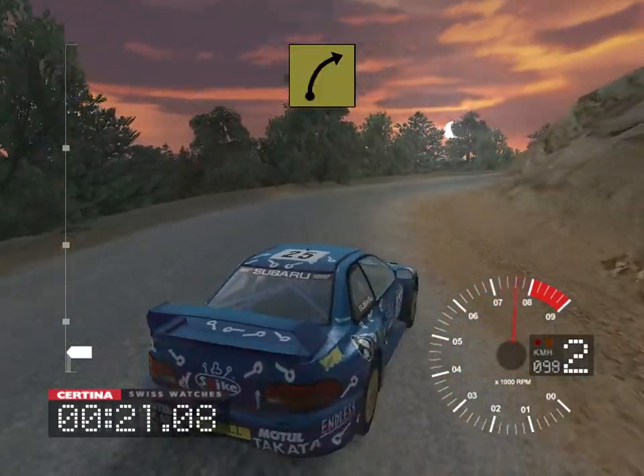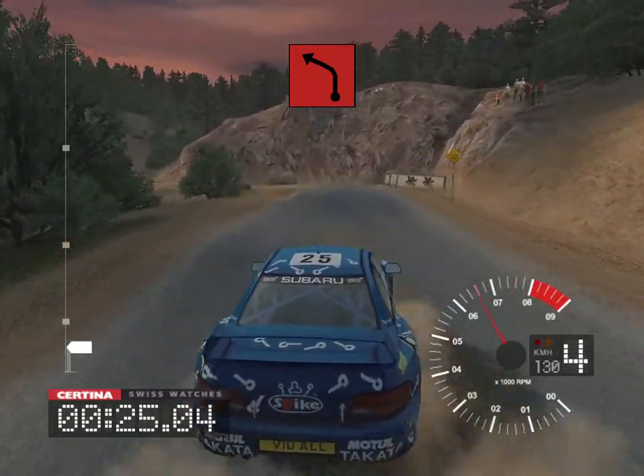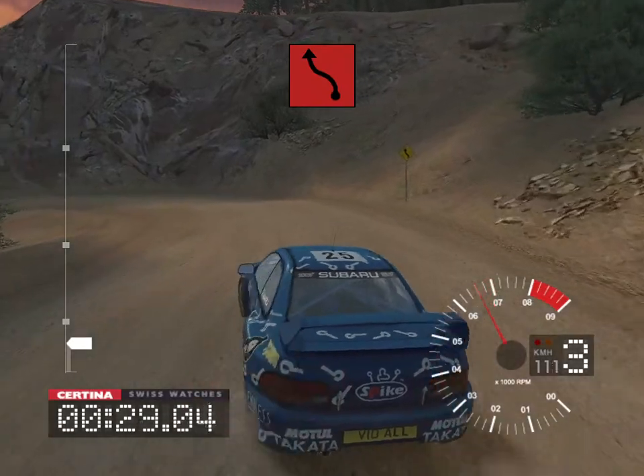And long 6 right 30, 3 left narrows, into 3 left, and care long 3 right tightens, don't cut.